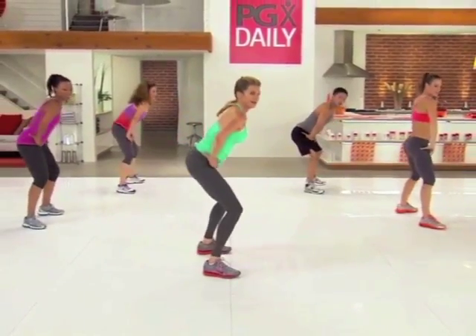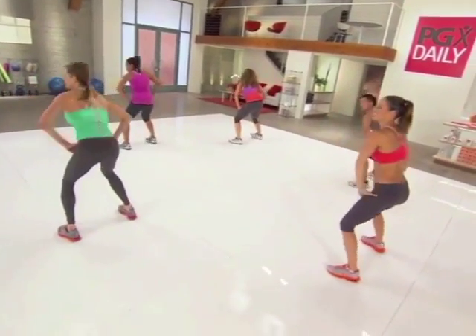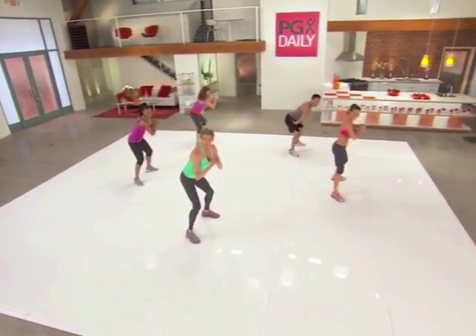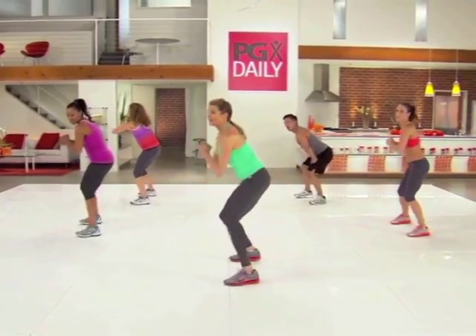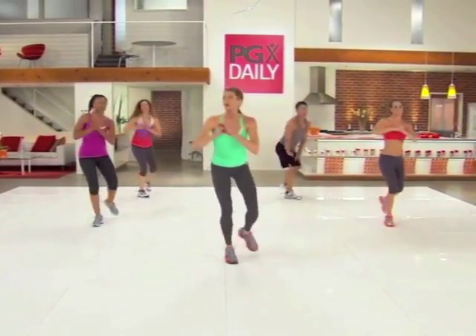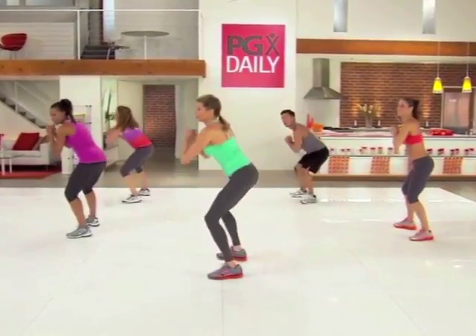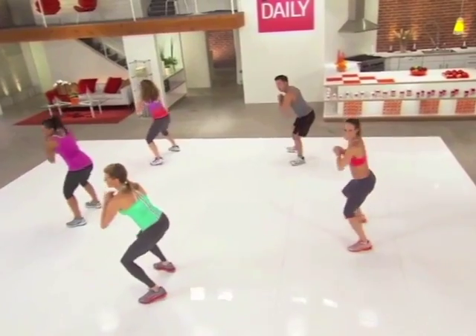Let's try that again. Take it back. Forward. Now if you want to, instead of pivoting, you can jump it. Next time through. Here we go. And one, two. One, two, one, two.